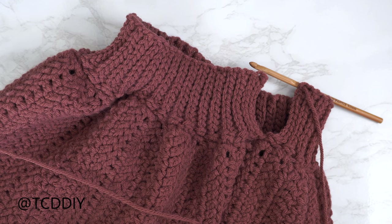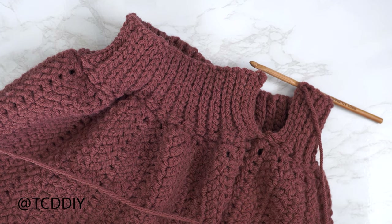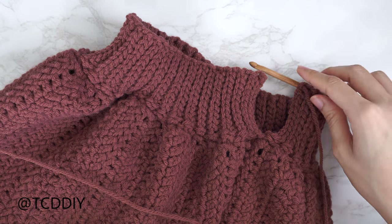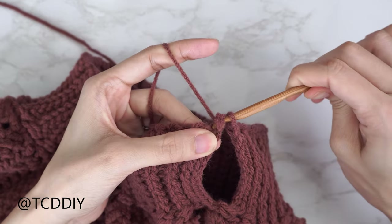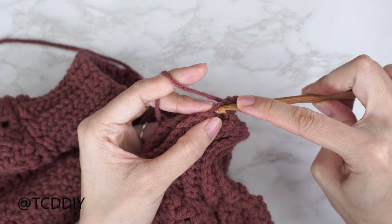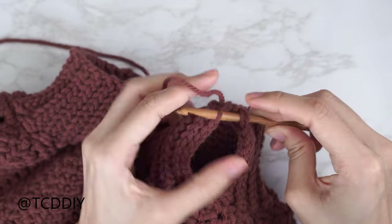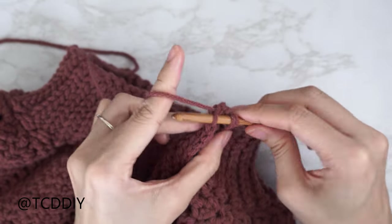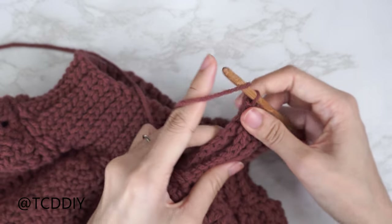We've made our way all the way around with the back loop slip stitch rows and have no more stitches left to work into, so now we seam it together — the same way as the turtleneck. Make sure your work is flipped right side out. Insert your hook into the corner stitch of both front and back panels, yarn over pull through, then do the outside loop slip stitch seam: front panel front loop, back panel back loop, yarn over pull through all three. Continue until no more stitches remain, chain up one and cut.